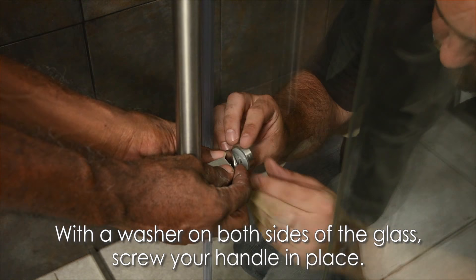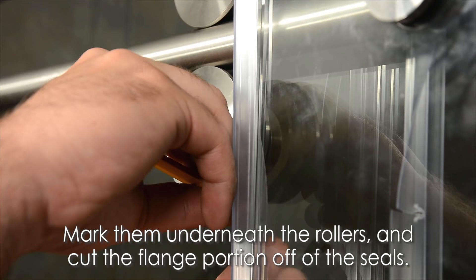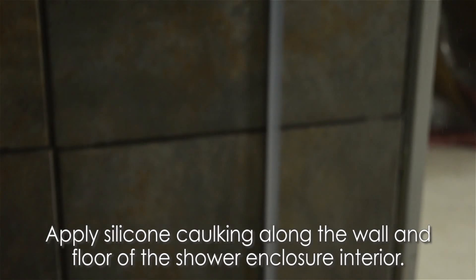With a washer on both sides of the glass, screw your handle in place. Grab your seal strips and attach them to the inner sides of the door and fixed panel from the bottom up. After they're in place, mark them underneath the rollers and cut the flange portion off of the seals. This will prevent the door from getting caught.